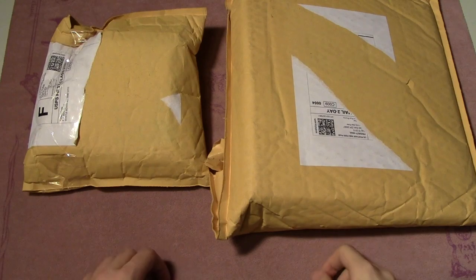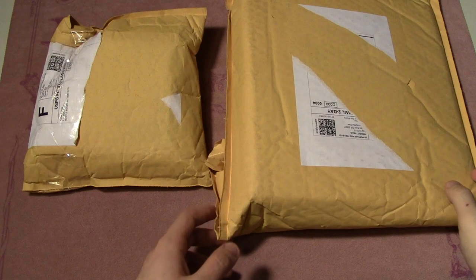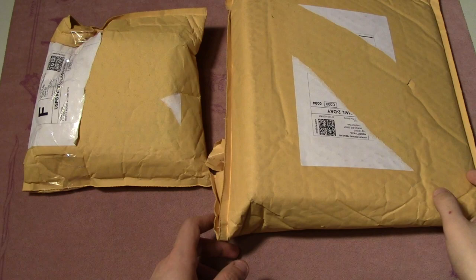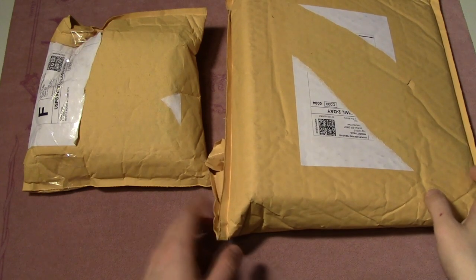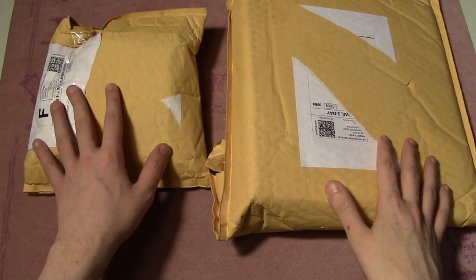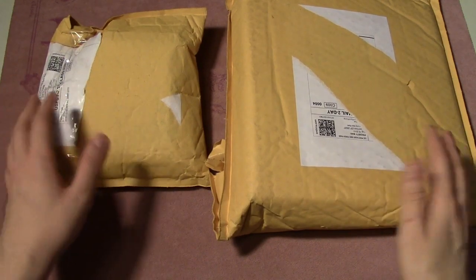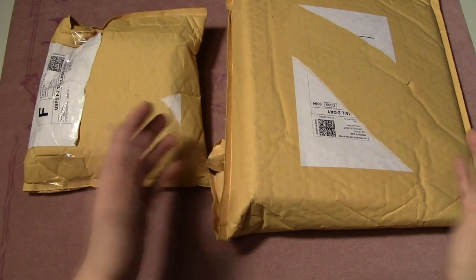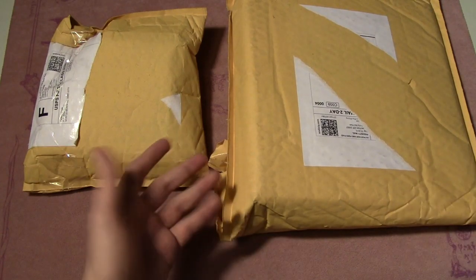Hey, what's going on guys, Nick here from Absolute MTG and I'm back with another unboxing video. Today I have another Fantasy Crate opening. If you don't know what Fantasy Crate is, it's a subscription service where you pay a monthly fee and every month they send you a package filled with Magic the Gathering related stuff. They have two different packages — one centered around drafting and booster packs, and another geared around accessories and cool stuff.